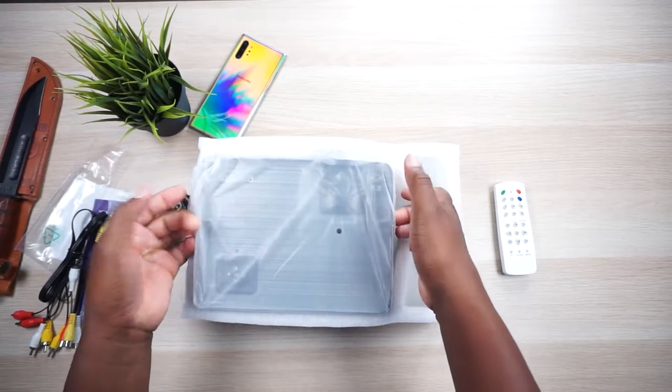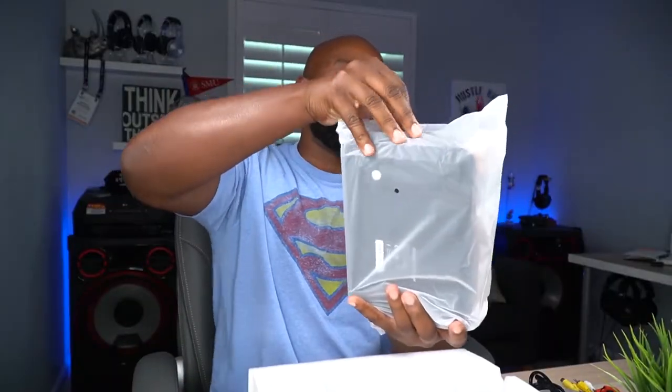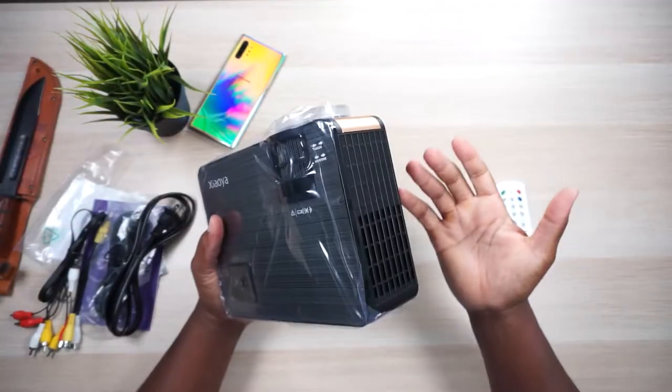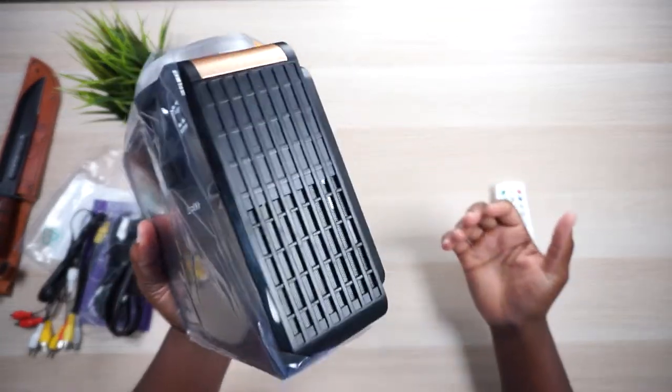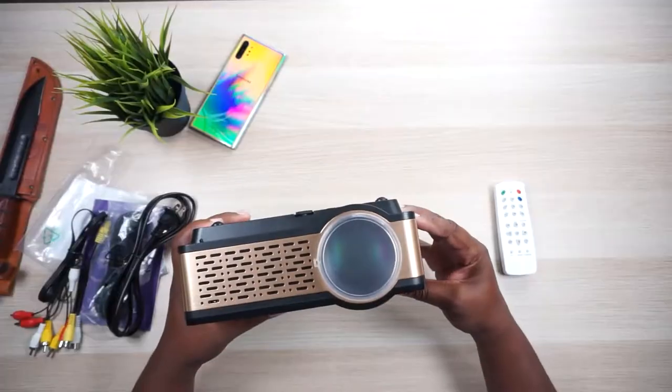Now let's get to the main star of the show. This is a tiny little projector — a 720 projector this small is kind of cool. You could just take this over somebody's house and prop it up and play some movies on their wall. I don't recommend playing on a wall because it has too much texture and usually isn't pure white, but if you've got to do it, go for it.